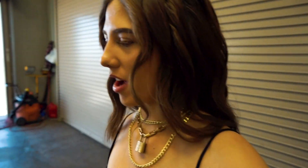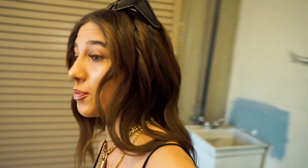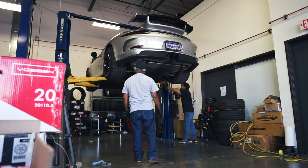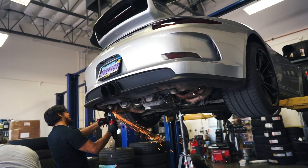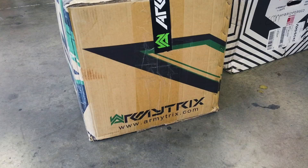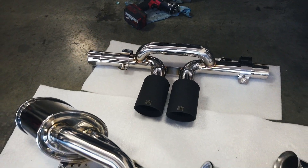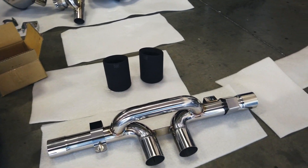We are getting ready at the body shop to install my Armytrix exhaust. I'm super excited, so let's get to filming an exhaust install.